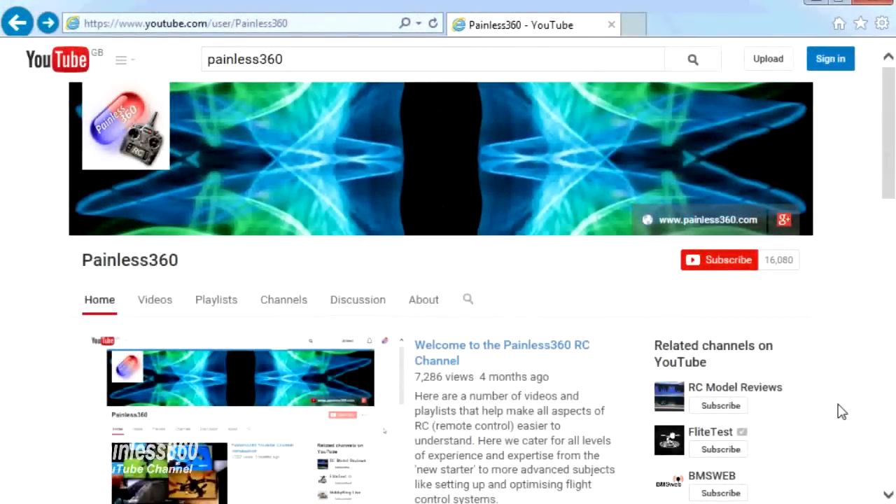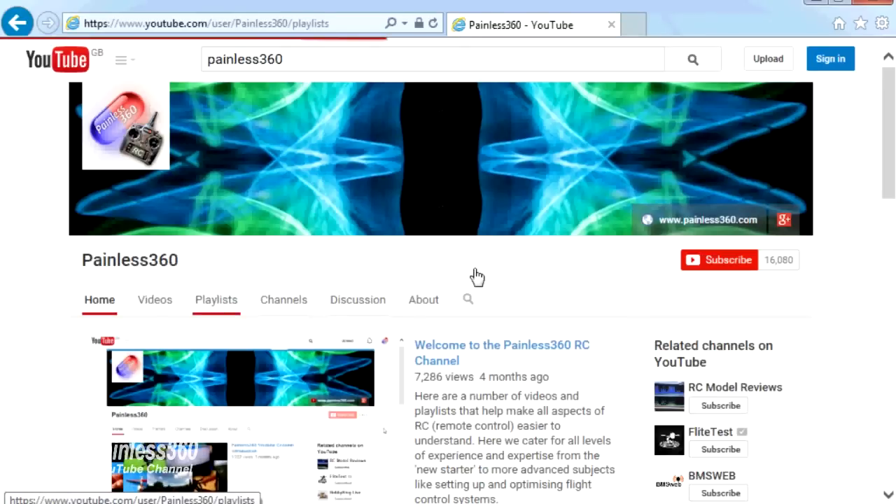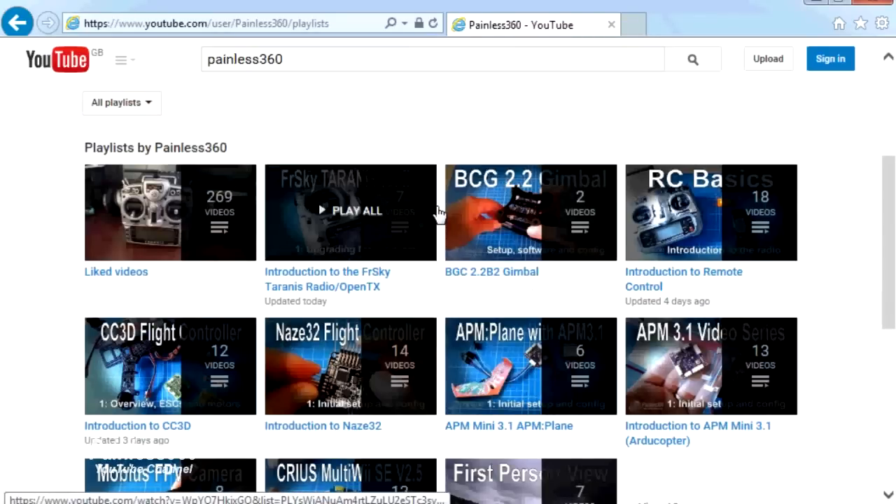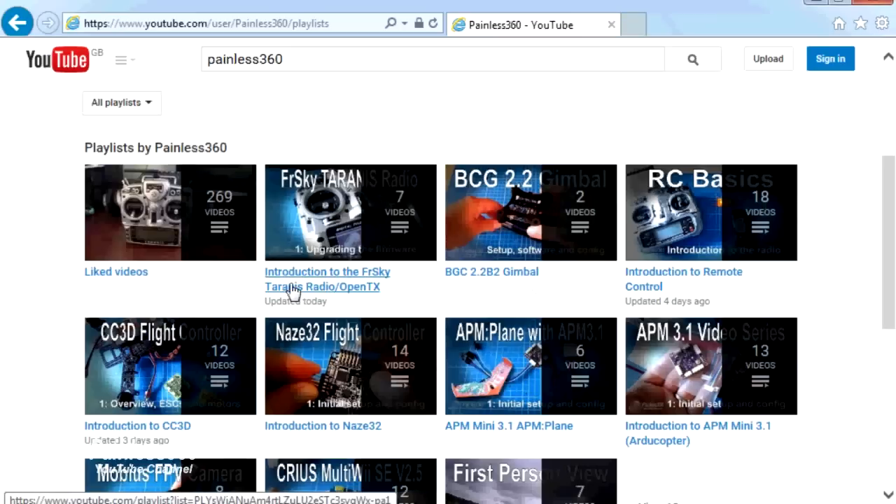Thank you for taking the time to watch that video. There are lots of other videos on the channel carefully ordered into playlists, so you may find other videos on this same subject. I'd recommend going into the playlist area of the Painless360 YouTube channel and looking around. Thanks for watching — please like, subscribe, and happy flying.